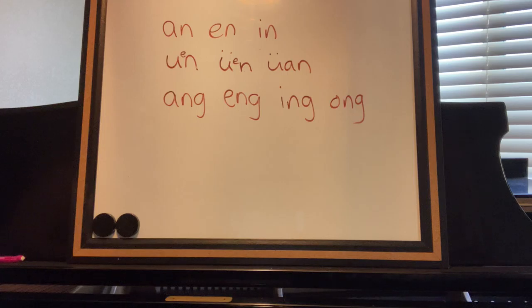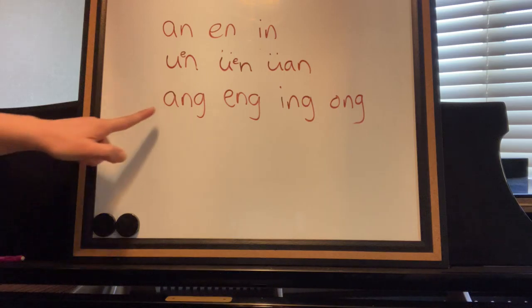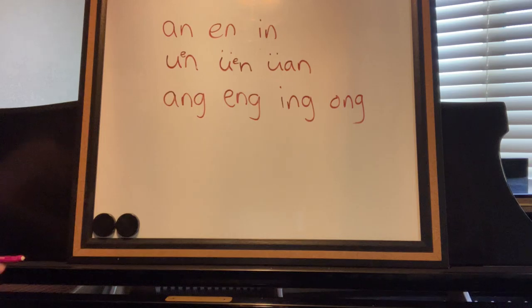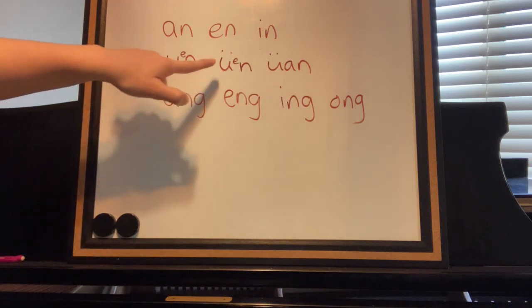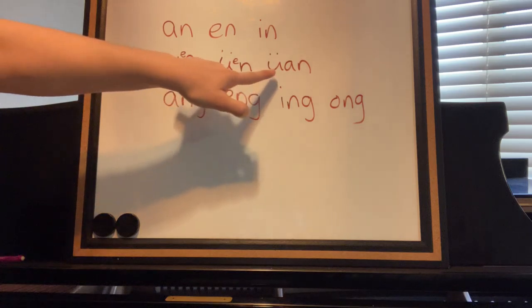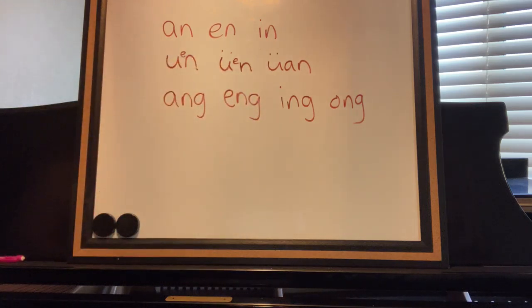See if you can say them with me this time. Be sure that you're paying close attention to the vowels at the beginning of the sounds, and that you differentiate between U and Ü: yun, yun, yuan.